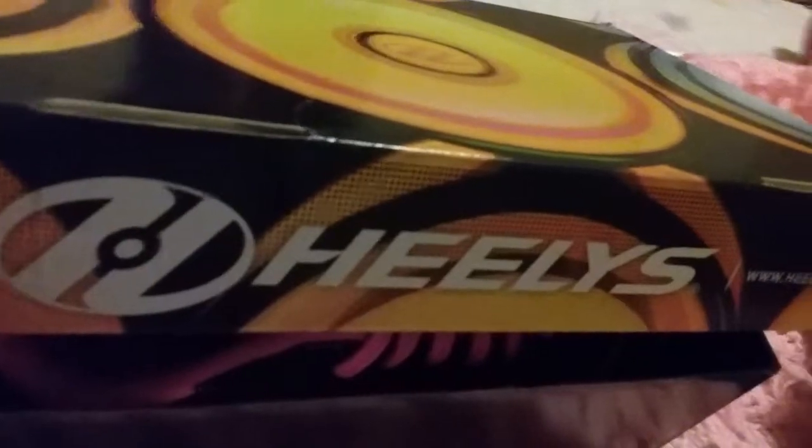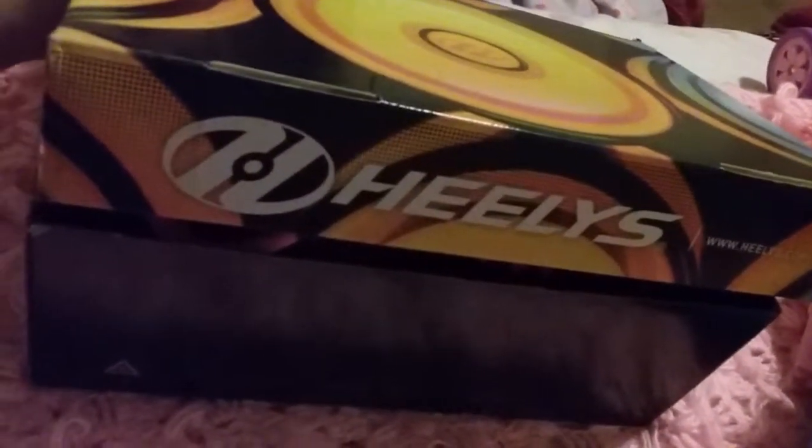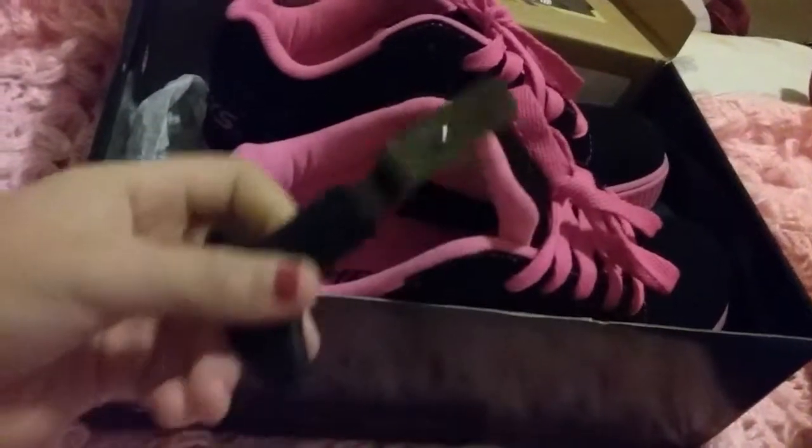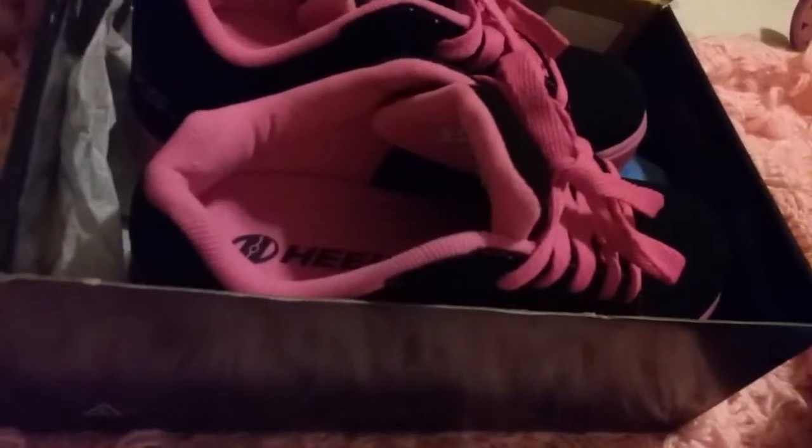The next thing I got was Heelys. If you don't know what Heelys are, they're basically roller skates but like shoes — they just have a wheel on the bottom. I got hot pink and I really like them. They have wheels and you can ride them — they're really cool. And then you can take off the wheel. It comes with tools. They're just called Heelys — H-E-E-L-Y-S. They're really fun, but sometimes they can be dangerous.